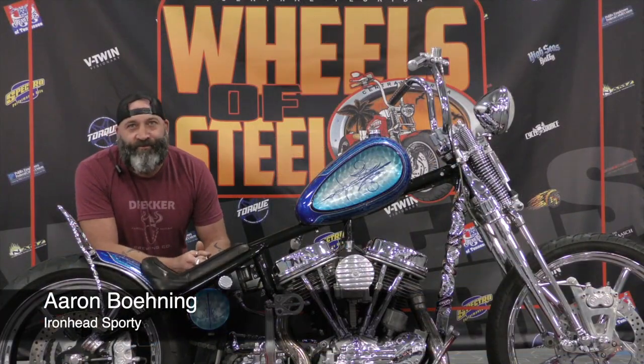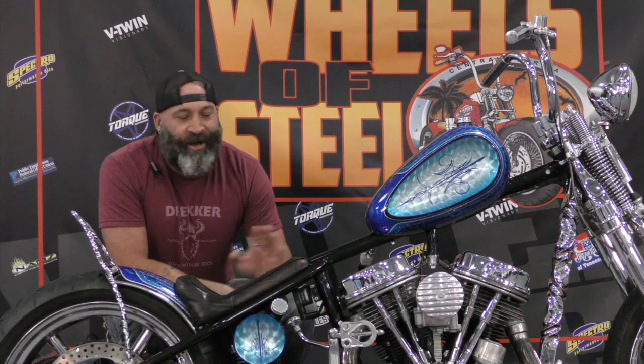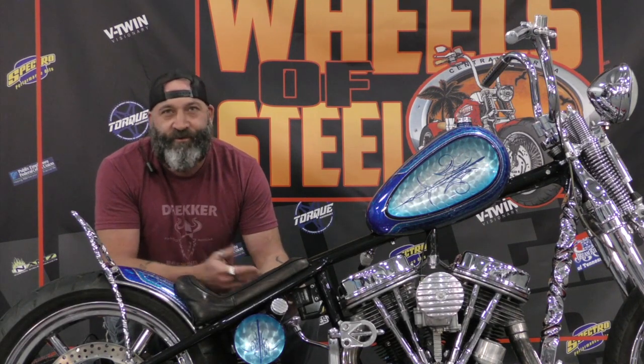My name is Aaron Banning from Miami, Florida. This bike is a long time coming. Bought a lot of parts, assembled a lot of things together just over the years.